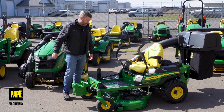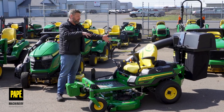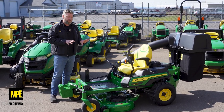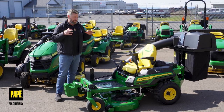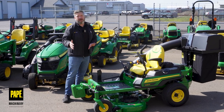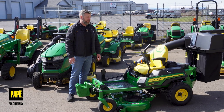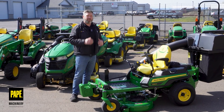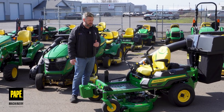Another thing this is oriented to is customers who really value warranty. Up from last year's two-year warranty, this now has a three-year, 200-hour warranty on it. That's a really, really nice warranty to have. It speaks to the caliber of machine you're buying when you see those nice long warranties on these machines.